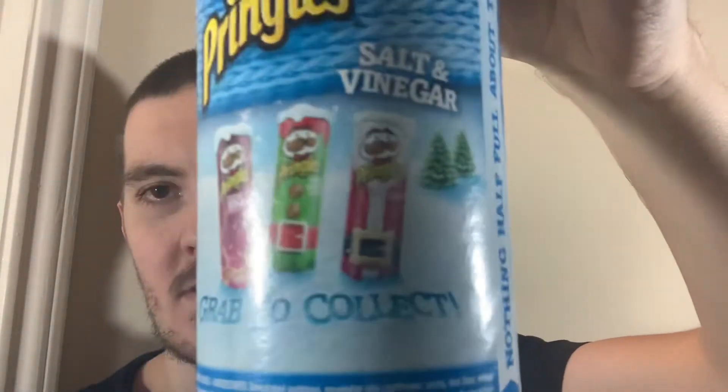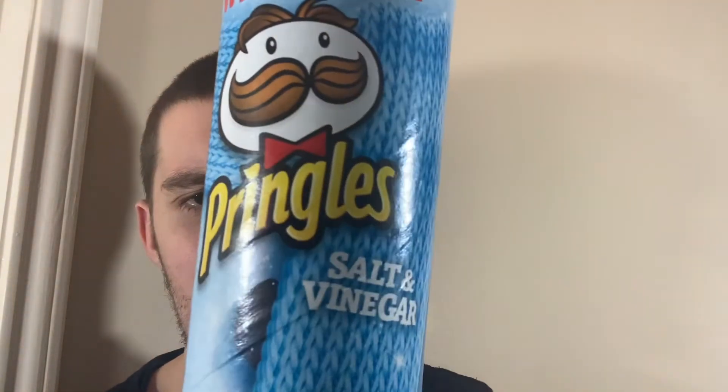These are a little bit trashed due to flying over here, but you can see obviously the winter packaging, and there are some other flavours as well. Obviously you can get these in the US but I just happen to have the UK version on me right now.